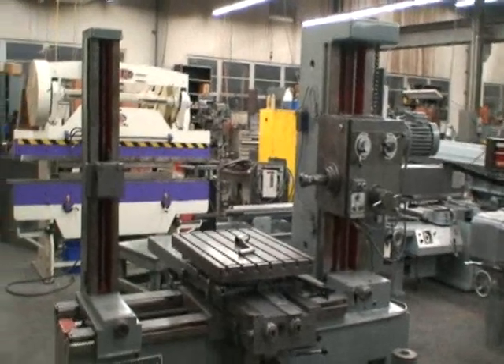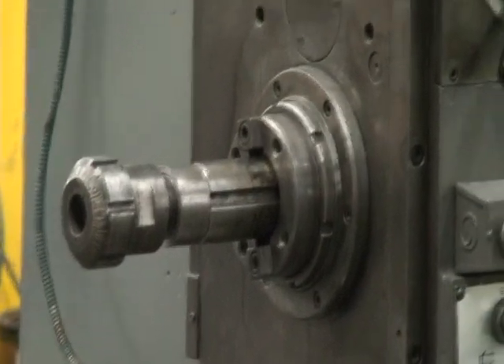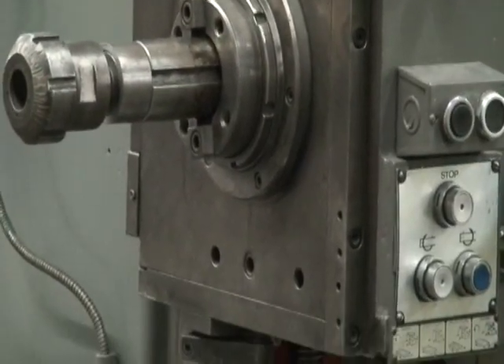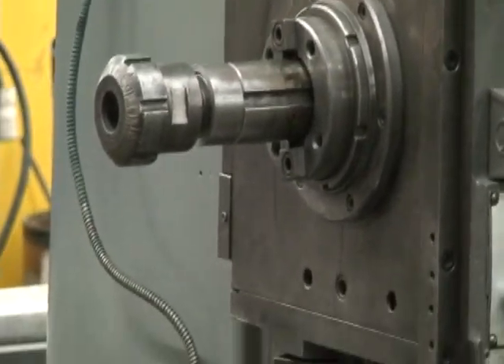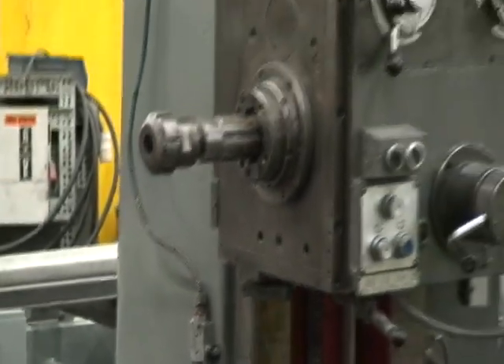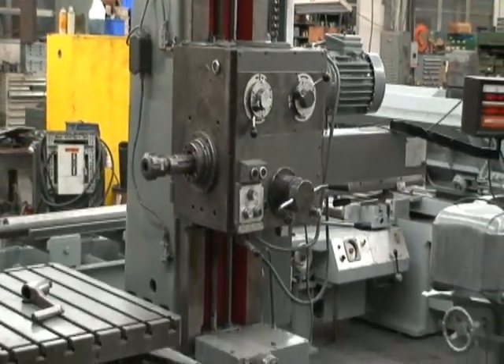It's a nice little size. It's a model J with a two and a half inch bar capacity. It has a number four Morse taper spindle.